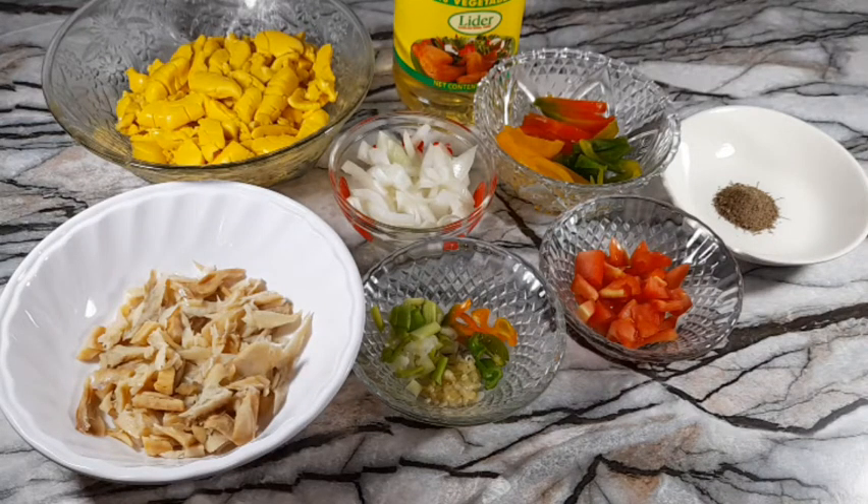Here are my veggies: scotch bonnet peppers, garlic, scallion, tomatoes, sweet peppers, and onions. I also have half a teaspoon of black pepper and vegetable oil — feel free to use any oil of your choice.